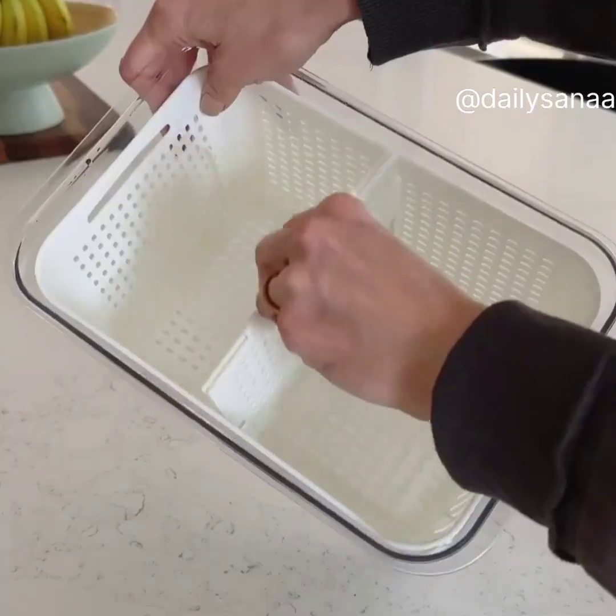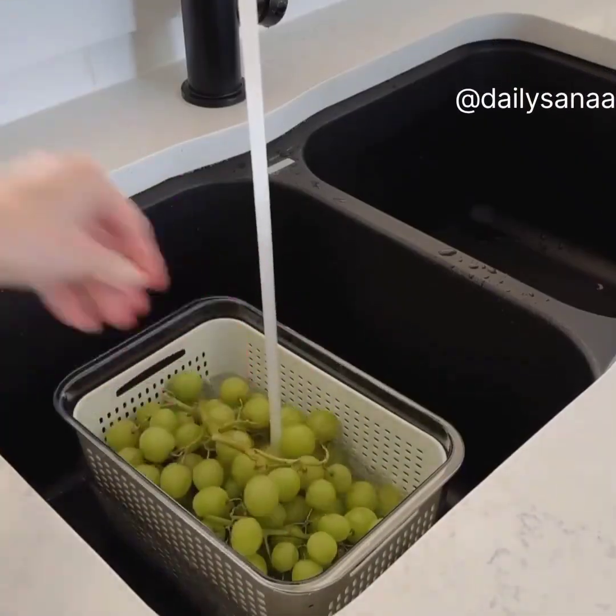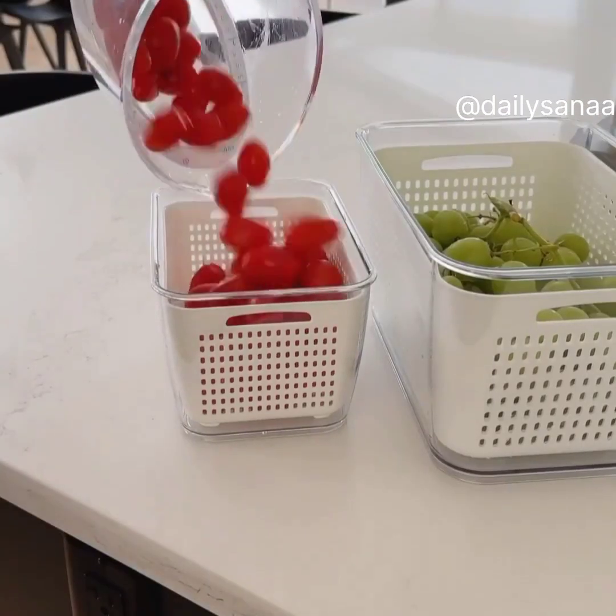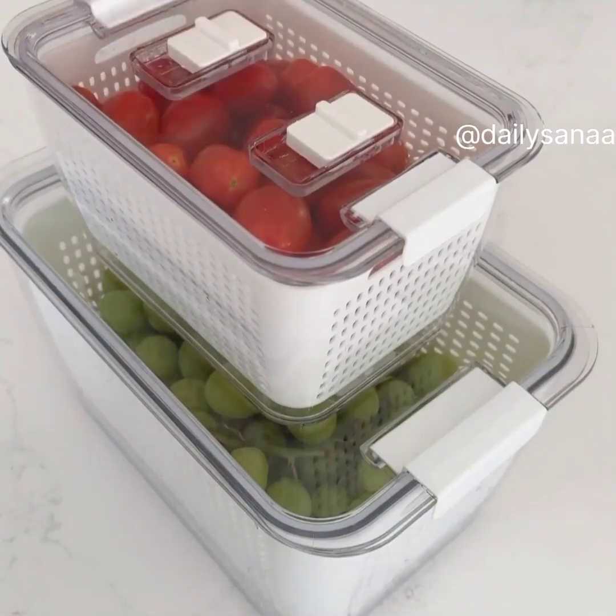These fridge containers have so many features. There's a removable divider that can also be used to layer your produce, a removable basket, and bottom drainage. The pack comes with three different sizes, perfect for fruits and vegetables. They are stackable and have two vents in the top.